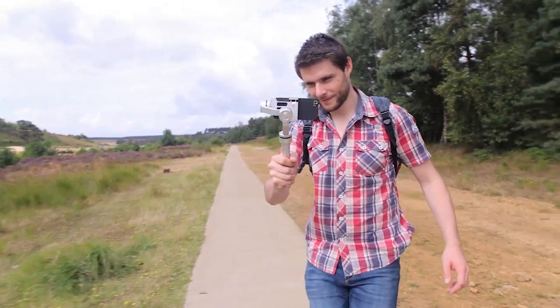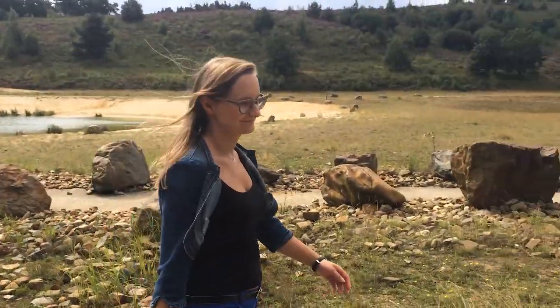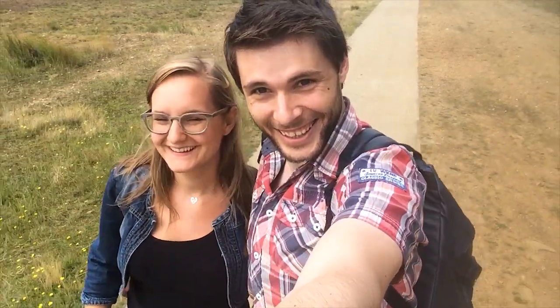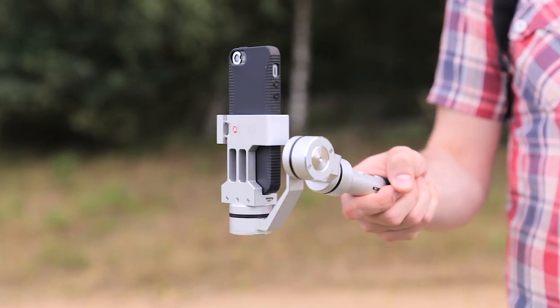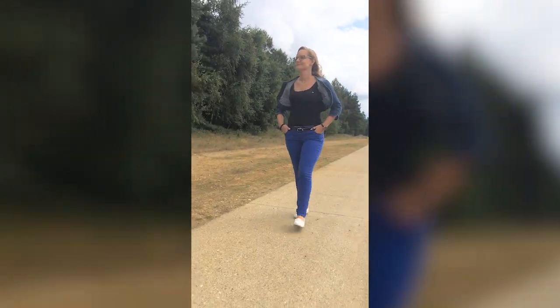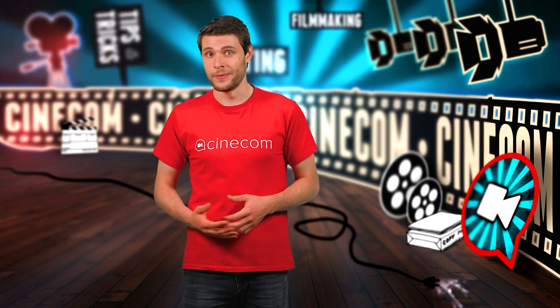First of all we can run around with this thing and follow a subject. I've set the gimbal to semi-following mode so that it will only pan with my movement and keep the tilt straight. Since we're using a phone we can even do a video selfie. And if you are making a video for Facebook you can put the gimbal into vertical mode by triple tapping on the record button. It's a great feature but be aware which platform you make your video for — it's not pleasant for viewers if they need to watch vertical video on a widescreen device.